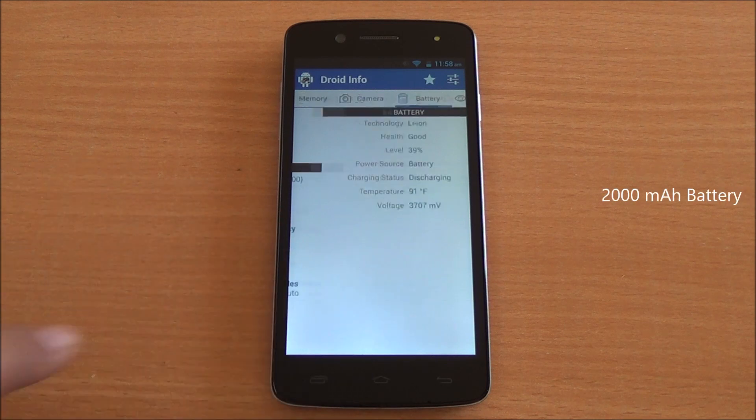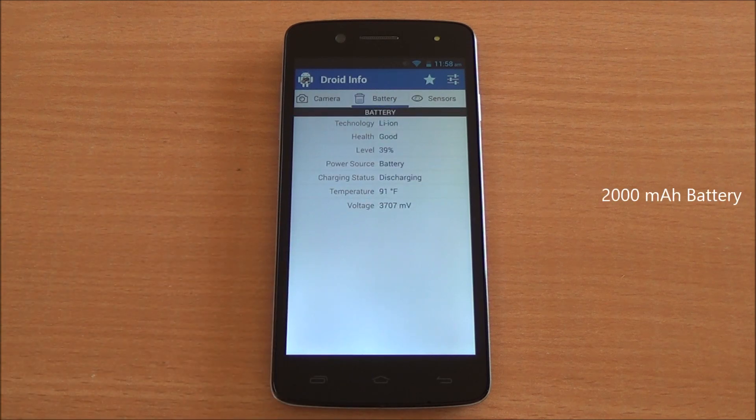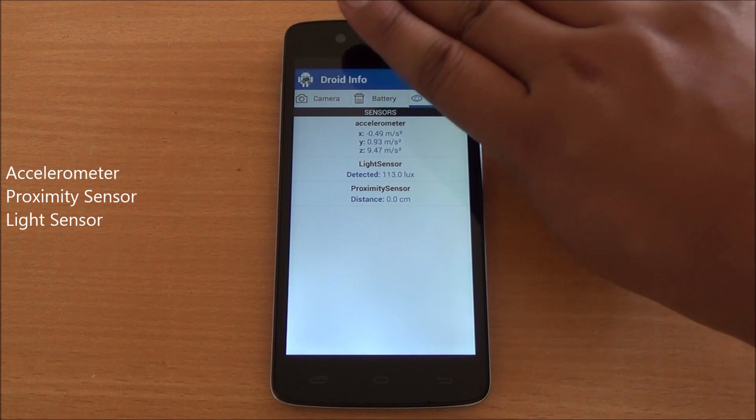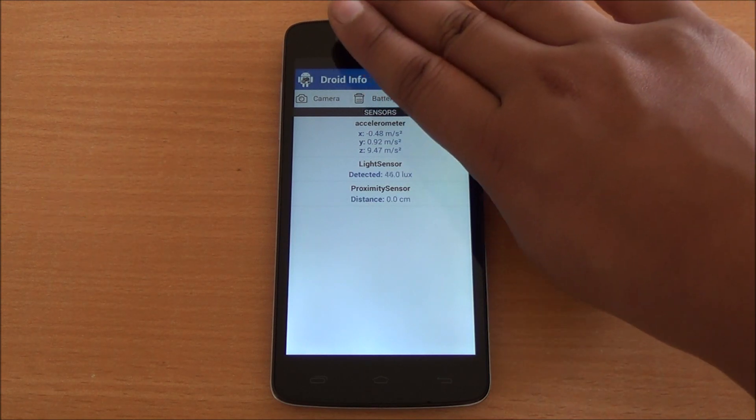Coming to battery, you have a 2000 mAh lithium-ion battery powering the device. Coming to sensors, you have an accelerometer, a proximity sensor as well as a light sensor, all three of which are working perfectly fine.